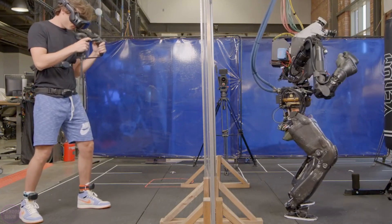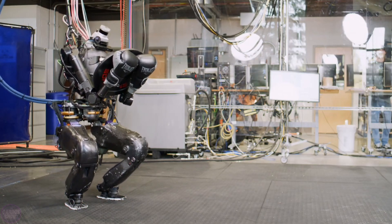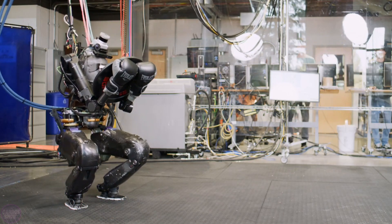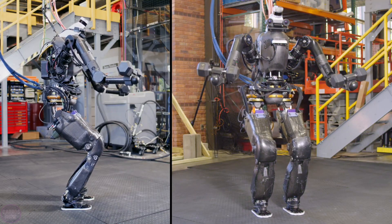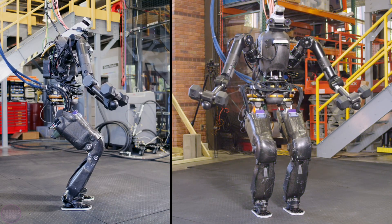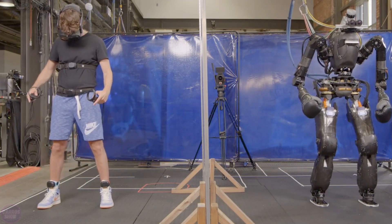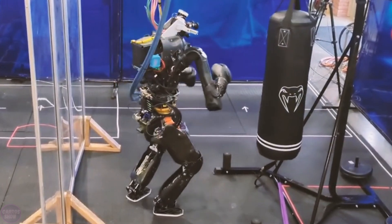Its 29 joints allow for a wide range of movements. This intricate mechanism is intended so that the operator controlling the robot can act intuitively without having to think about how to use the manipulators correctly. IHMC Robotics hopes that their creation will serve as a prototype for future robots and could also be useful for military purposes.